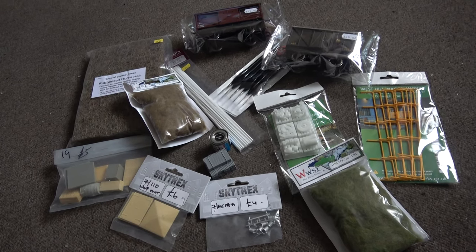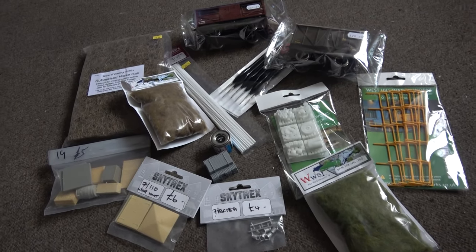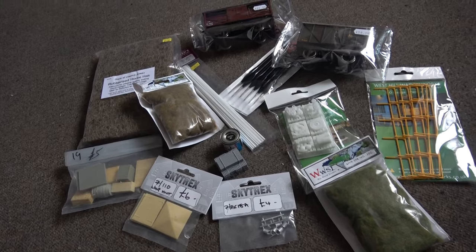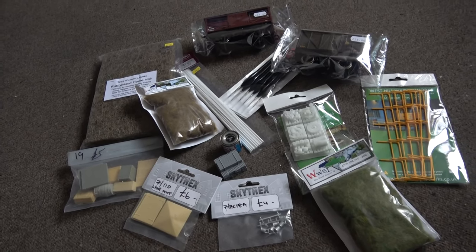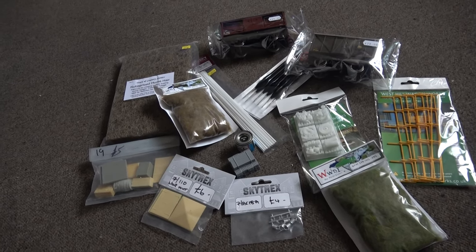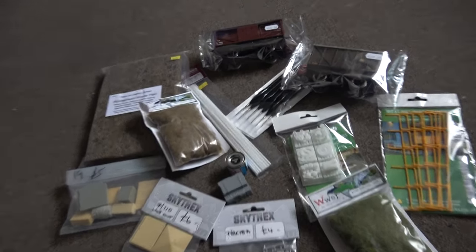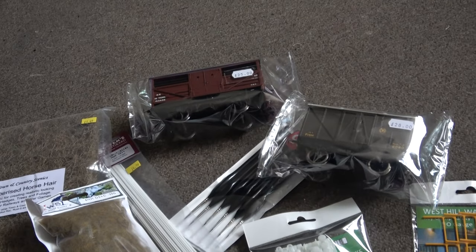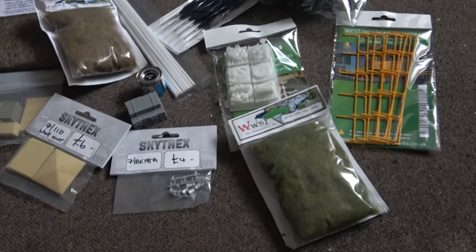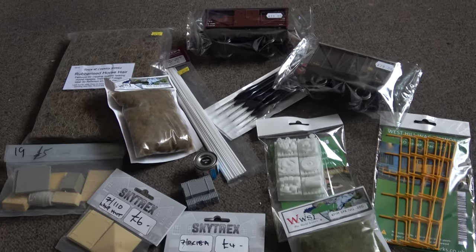We're back from Doncaster Festival of Model Railway Exhibition 2023. I spent quite a lot of money here just on little bits and bobs. I tried to avoid locomotives and some of the more expensive things, but still managed to spend quite a bit just on little bits and details — Skytrek, some grass, a couple of second-hand wagons which are quite nicely made and I can probably weather up, and some Westhill Wagon Works bits and bobs. So that'll keep me busy for a while.